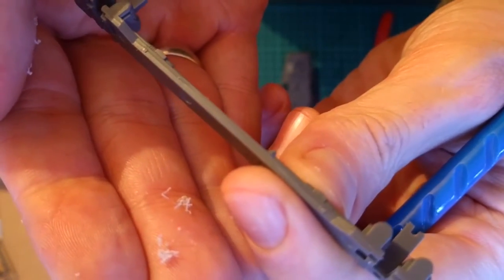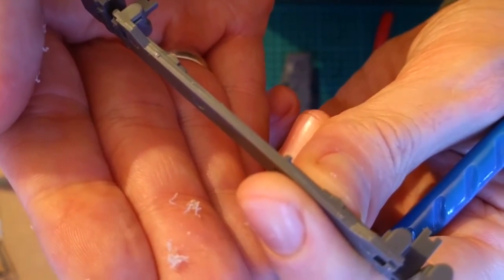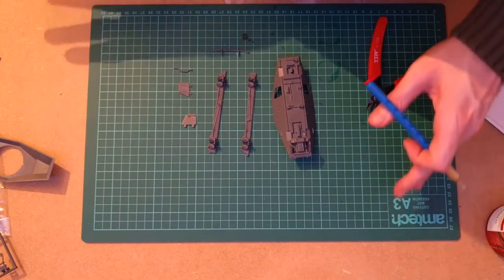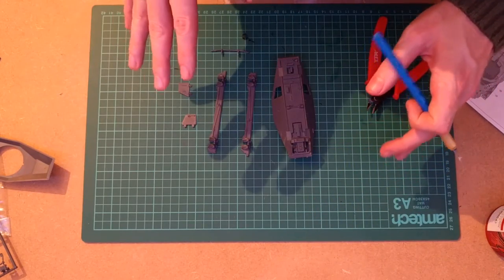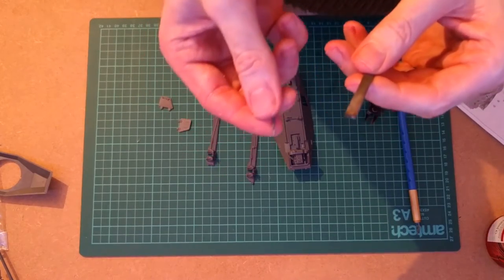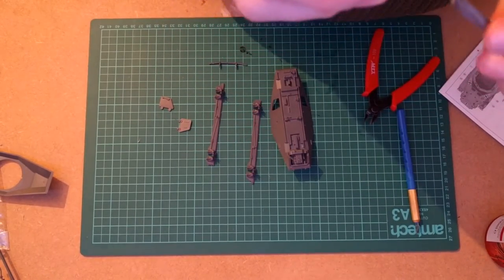You can compare the section that's been done next to the section that hasn't, and see the difference. I'm going to go away and clean all these parts up and come back in a second. Of course, other ways you can work are with a file or a sanding stick.